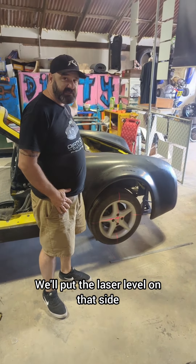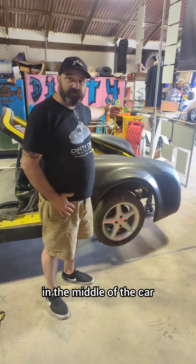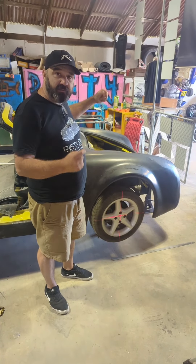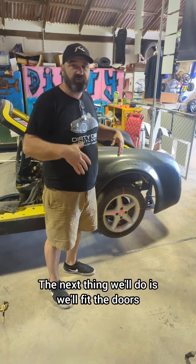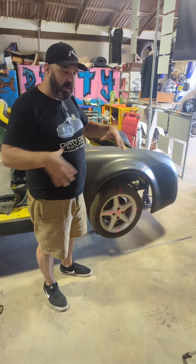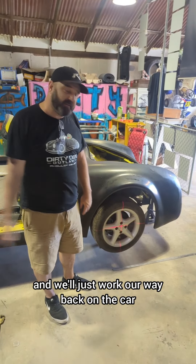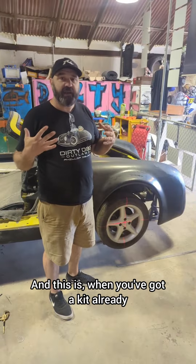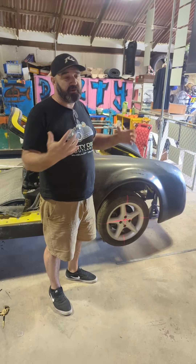We'll put the laser level on that side, center that, and we'll also center it going in the middle of the car. That's the front clip. So this is just part one of the body swap. The next thing we'll do is fit the doors, trim the door skins to suit, and just work our way back on the car. When you've got a kit already, this is probably the simplest way to body swap a car.